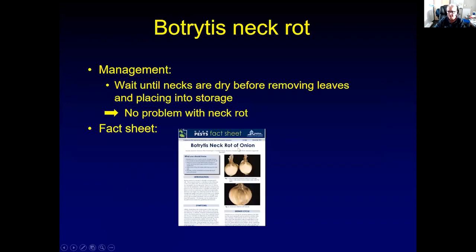We do have a fact sheet on Botrytis neck rot that provides the information in more detail. It's on the UPPDL website. We have seen 100% yield loss of onions in commercial onion fields due to this disease.